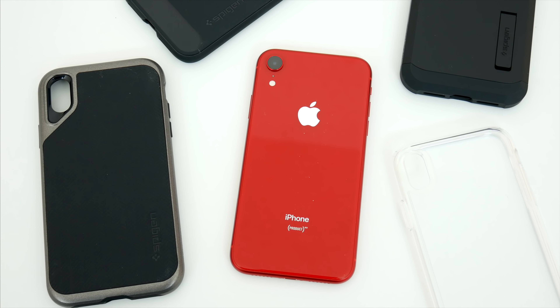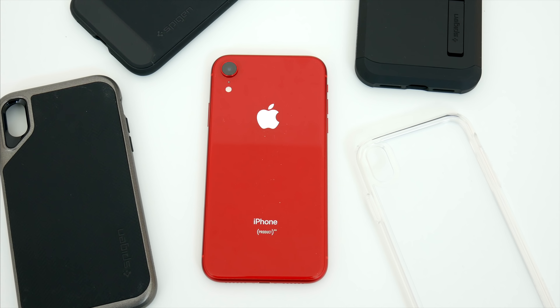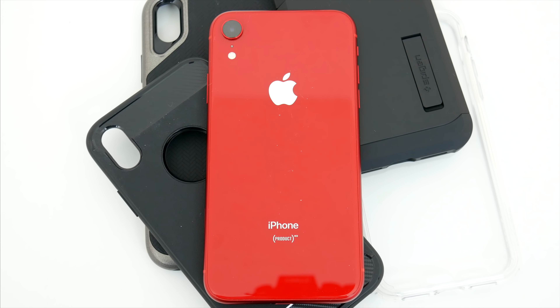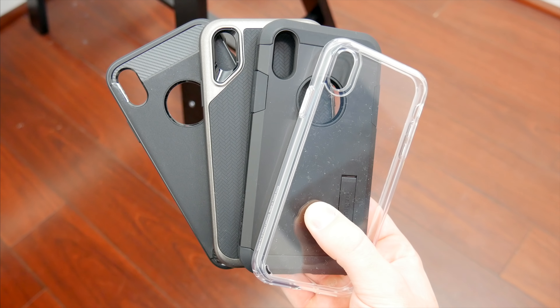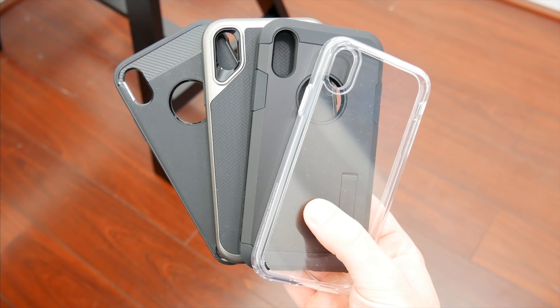I'll go over each of these cases one by one, talk about what I like and what they offer as far as protecting your phone, and I'll also do some side-by-side comparisons so you can get an idea of which one works best for you. I'm also going to toss them on the ground a few times to make sure they can hold up against everyday drops and spills, because if the case breaks, or even worse if the phone breaks, that makes them useless.